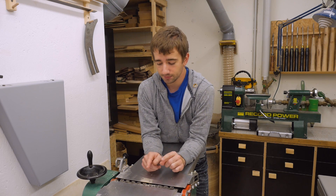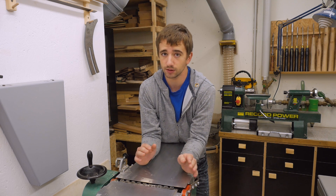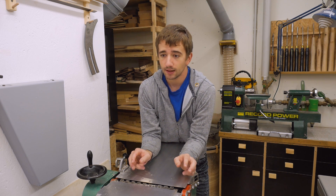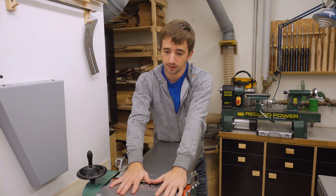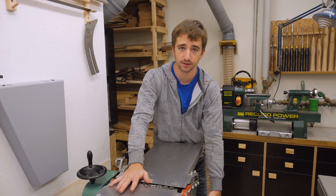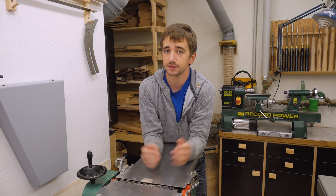I highly recommend you also watch the video where we installed this cutter head so you can see what's involved in upgrading, other than spending quite a bit of money and waiting a few months. And if you want to know even more about this machine, where we got it, and how I built the cart it sits on, I've made a video about that too — everything is linked in the video description.